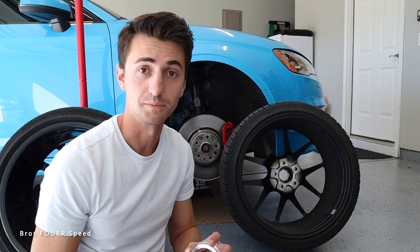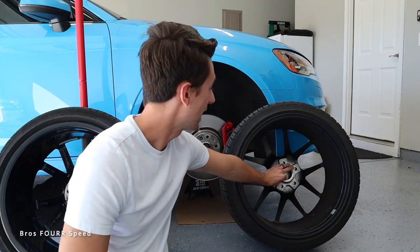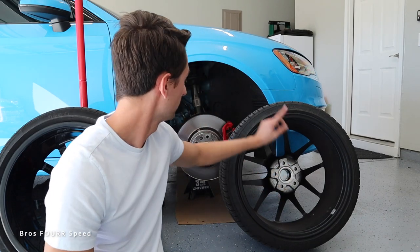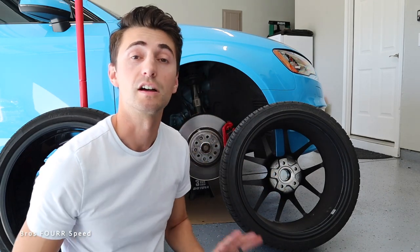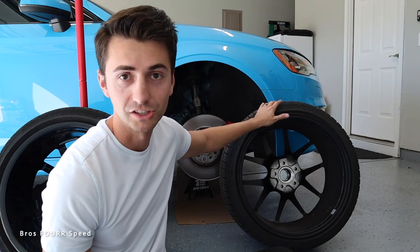That's why I'm making this video: not all hub centric rings are created equally. You want ones that are solid, because apparently that makes a real difference. With these solid aluminum ones filling that void between the wheel and the hub, the vibration is 100% gone and the car is back to being incredibly smooth. I love how smooth Audis drive, and this vibration was driving me crazy — I didn't know if my alignment was off, if I'd messed up the suspension, or if the tires were bad, but these are brand new Michelins.